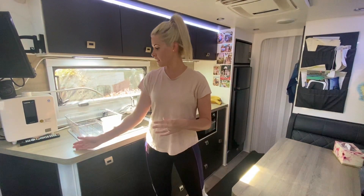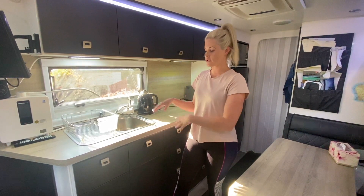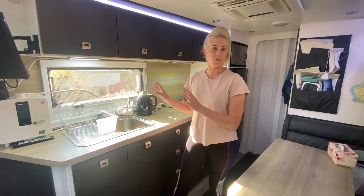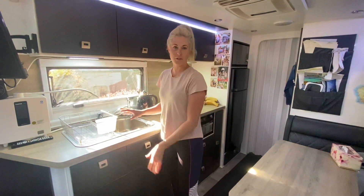Starting from the end, we've got the sink area, which is large enough for a family of four — washing dishes, stuff like that, no issues. Riley even washes the dishes, which is a really good thing, and he can reach just standing on the steps.